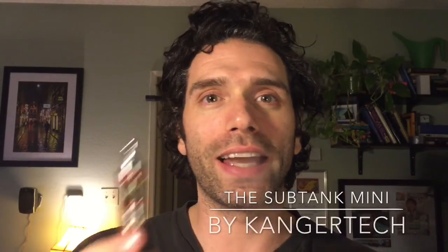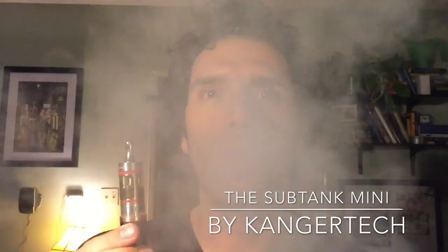Hey, what's up YouTube — this is my review of the Kanger Sub Tank Mini. I recently purchased it having been a Kanger fan for a while. It's not so much brand loyalty — it's that in my experience Kanger has been the easiest tanks to rebuild by a long shot, and that's my big thing. I refuse to go spend lots of money on coils; I love organic cotton.